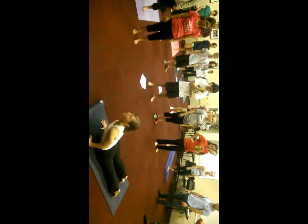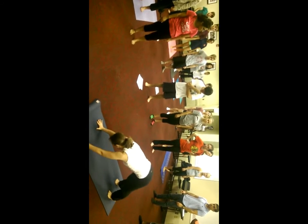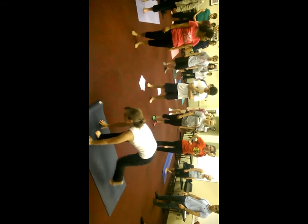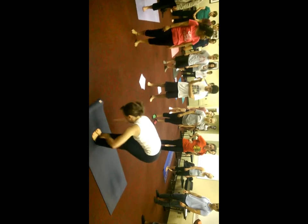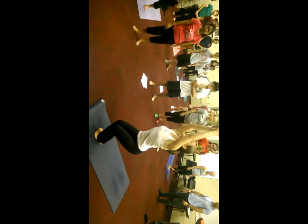Gaze at my thumb. Come back down, through. Upward facing. Downward facing. And that's where we have our five breaths. And then at the end we step forward, and then we once again bend our knees deeply back into our chair position.